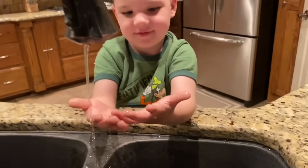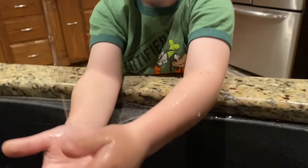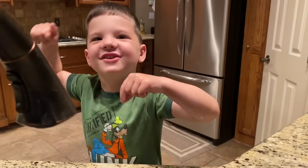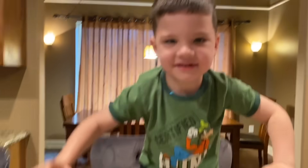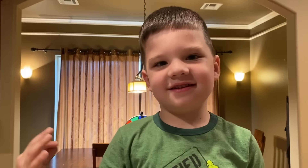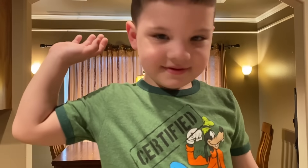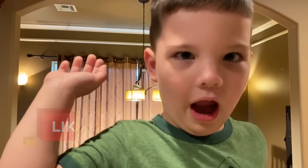All right, let's look and see if they're extra sparkling clean. Let me see. Whoa, look at that. Good job, Caleb! That's pretty good. So are you going to wash your hands from now on? All right, friends, that's how you wash your hands so you get rid of all the germs. We'll see you next time, guys. Click the like button and subscribe. Bye, friends!